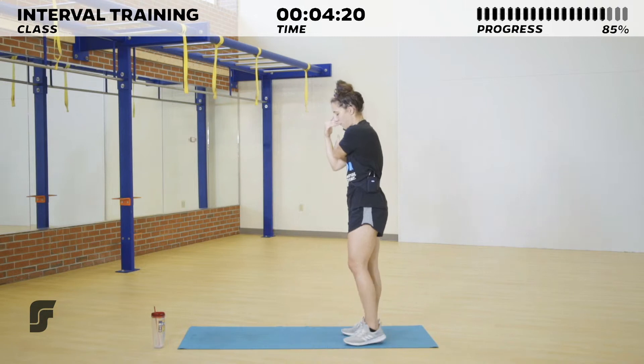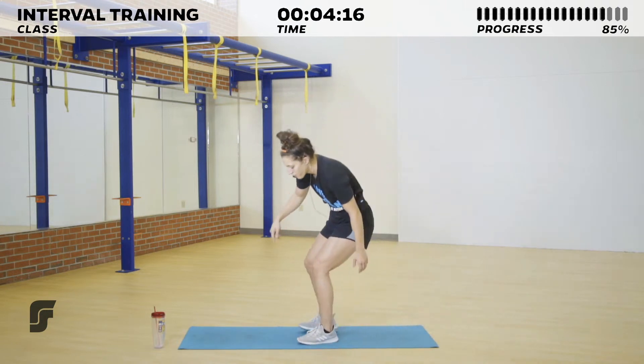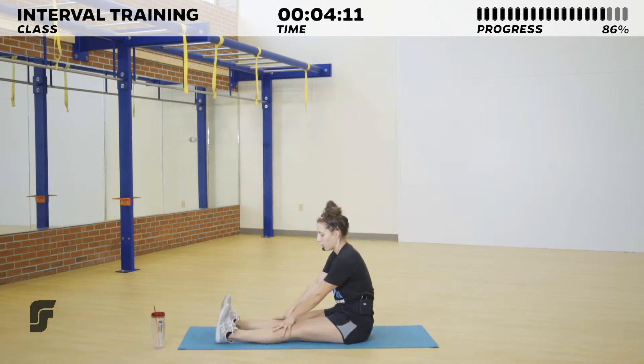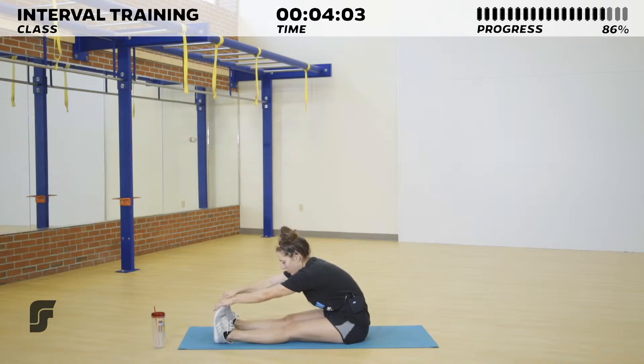If you guys have a mat, feel free to join me — we're going to do some seated stretches. Go ahead and shake both feet out, toes up. Either reach down for your knees, shins, ankles, or toes — whichever is most available to you — trying to bring your chest down to your knees. As you can see, I'm very close!